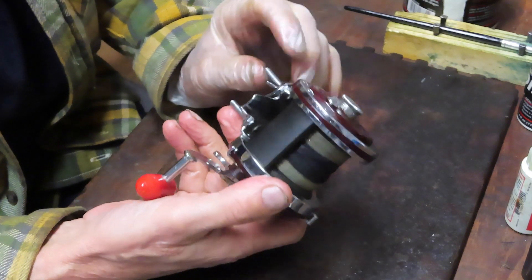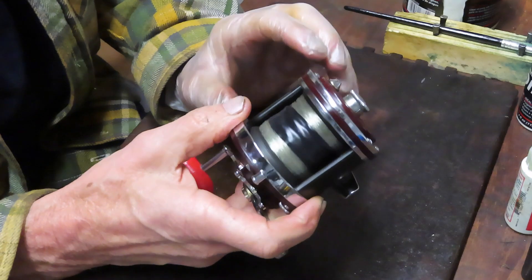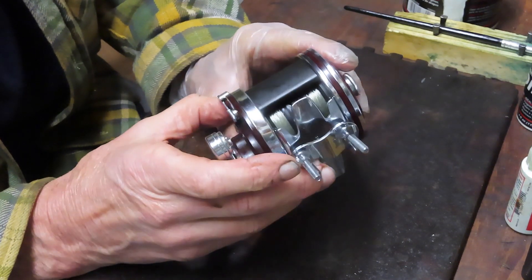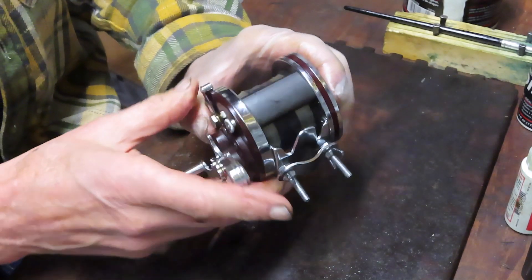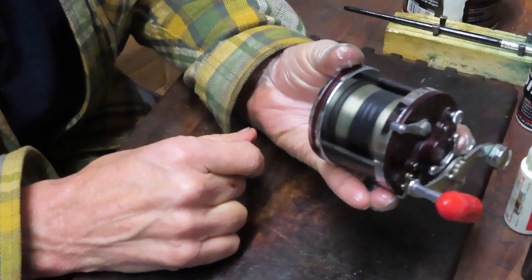For example, the reel seat, I believe, is from the Penn 49 or the 349. I'm not quite sure where the bars come from — it might be the 99 Silver Beach. But at any rate, it's in beautiful condition. This reel is very nice, it'll spin all day.